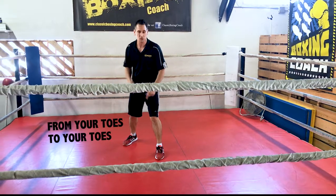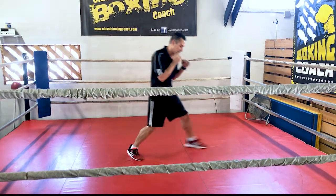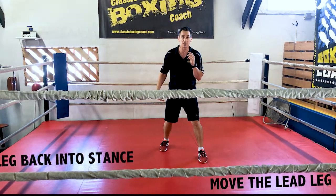You want to go from your toes to your toes. No putting the heel down — straight in, straight back. When you're moving side to side, it's the same thing. Lead leg goes, rear foot trails.